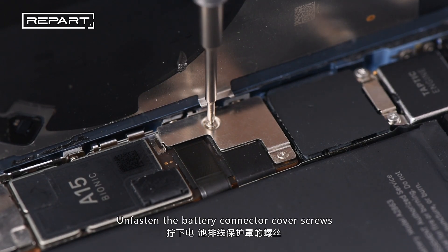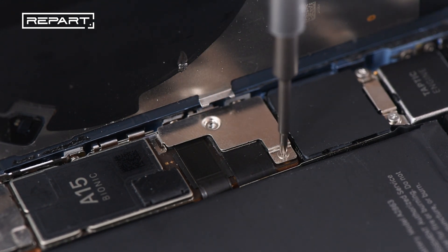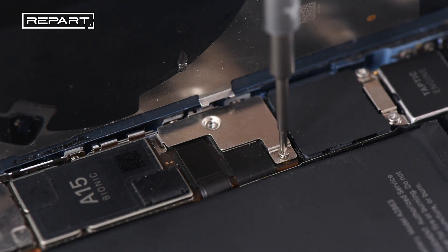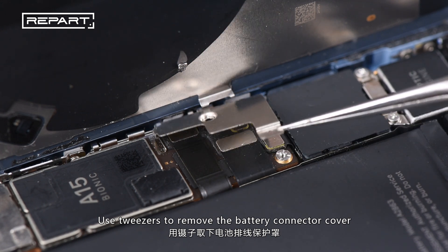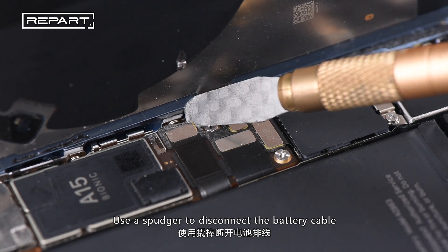Unfasten the battery connector cover screws. Use a pair of tweezers to remove the battery connector cover. Use a spudger to disconnect the battery cable.